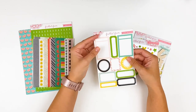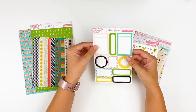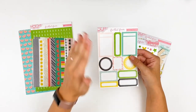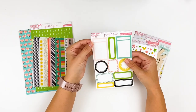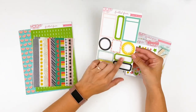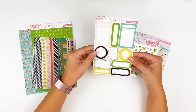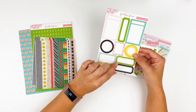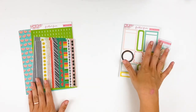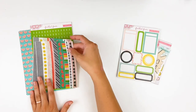Next up are the label stickers — there are some really fun labels this month. Some have a spot where you can add a date or a small sentiment stamp for journaling. If you want to use your typewriter, you can attach these to wax paper, tape that to a piece of regular copy paper, and run it through your typewriter — it'll peel off the wax paper and you can still use it as a sticker. Label stickers are a staple item for me — I love them for layering behind things, adding a sentiment or a word or phrase I really want to stand out.